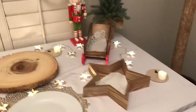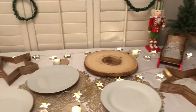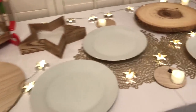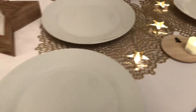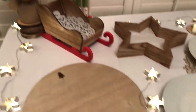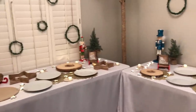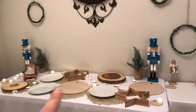We also have battery-operated candles that flicker, and this sled from the dollar spot to put cookies in. The second table is pretty much the same — just a different style of nutcrackers, with stars, a wood platter, white plates, flickering candles on coasters from the dollar spot, and some trees on the end. This is what the tables look like before the baked goodies are on them.